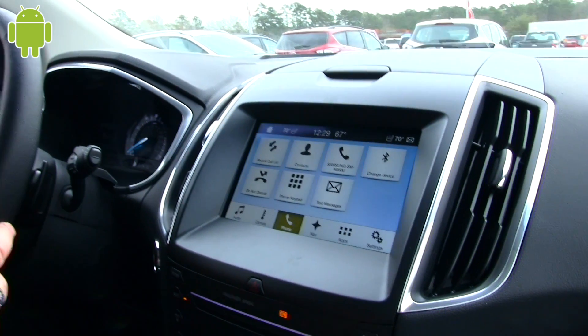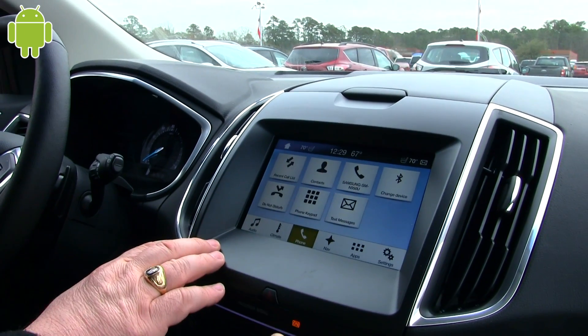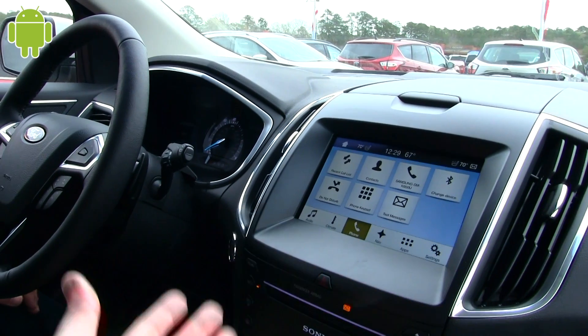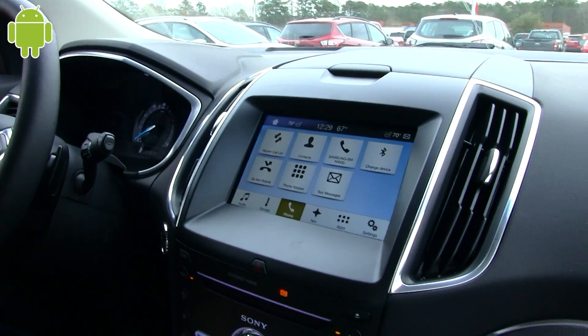That's really about it as far as hooking up your phone and what the phone service does. You have an Android device, so if you wanted to hook up an Apple device, it's pretty much the exact same process. That's pretty simple.